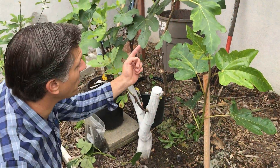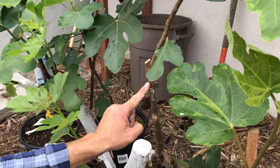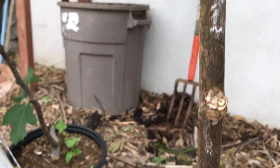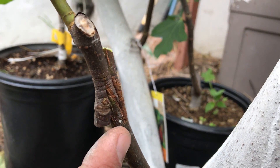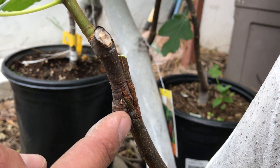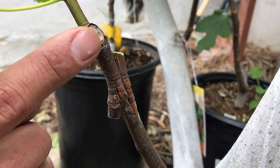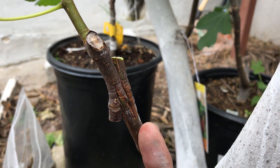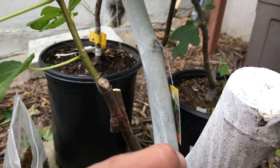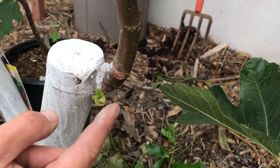Let's come in a little closer — I just took off all the ties on the Black Mission fig graft and also on the Chicago Hardy. You can take a look at how it's healed. The callus is what's formed between the cambium layers of the Chicago Hardy variety and this green rootstock that we used to support it. So this has since healed. And take a look at this sucker over here — we've got to make sure that we remove the suckers.